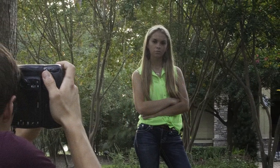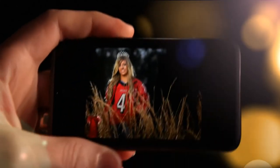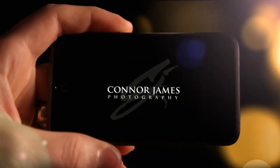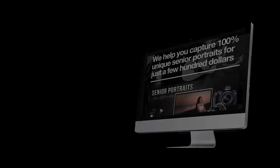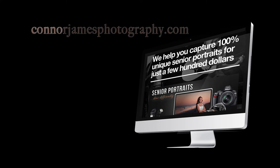And that's it! It's pretty fun, it's pretty easy, and every shoot is unique and unlike any other. So give us a call with any questions you may have, or shoot us an email from our contact page, and let's plan a fun senior portrait session together. I can't wait!